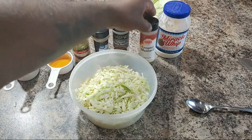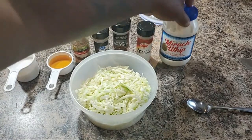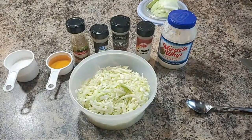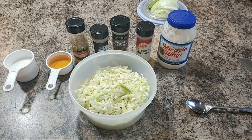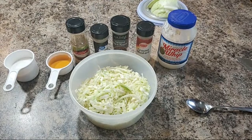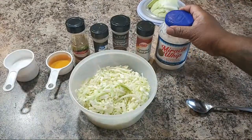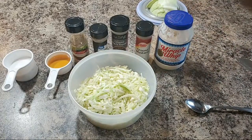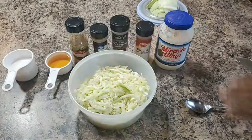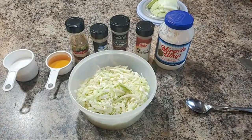I decided to use celery salt because I didn't want to use the celery seeds and the salt separately — I figured since it's already blended up, why not just use that. I got some onion powder along with some black pepper and some ground mustard, and I got some Miracle Whip. You can use whatever type of dressing you like — Dukes, Hellman's, or even store-bought slaw dressing. You can put this on hot dogs, hamburgers, eat it with fish, or eat it by itself.